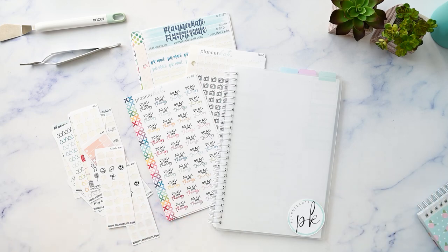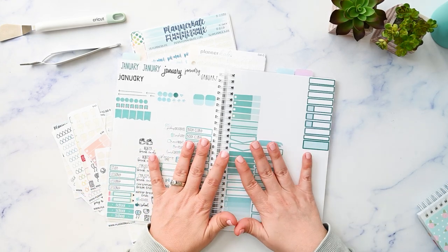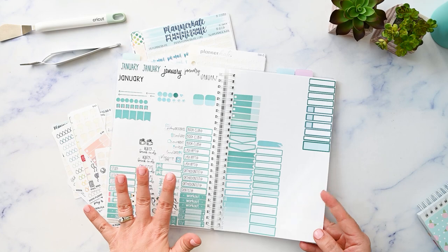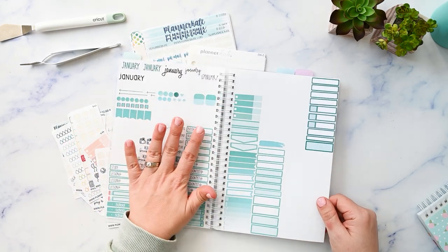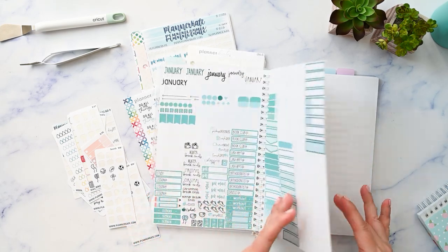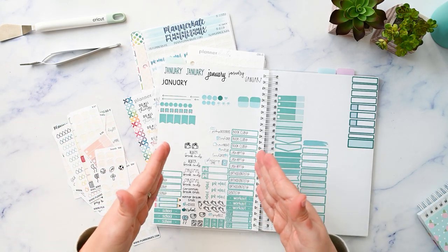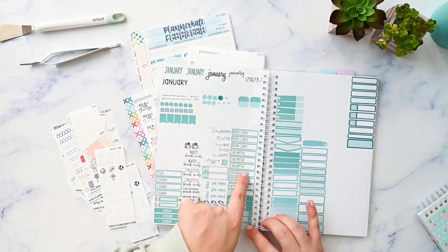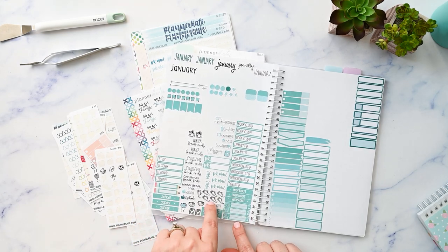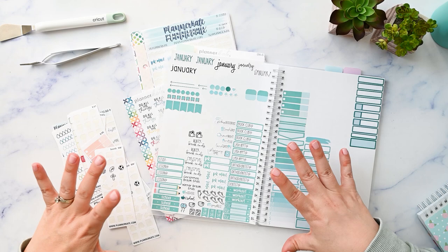I started this book knowing that I wanted to organize my stickers by the Erin Condren color scheme. So I've set aside two full spreads — four total pages — for each color. I'm just going through all of my functional stickers and moving them over to those four pages. It's not super organized yet; I'm really just getting the stuff on the page. I try to keep like with like — so all the school stuff is together, and bill-type stuff here.